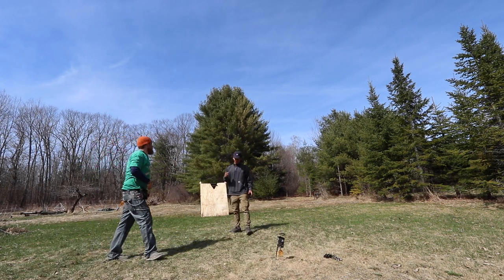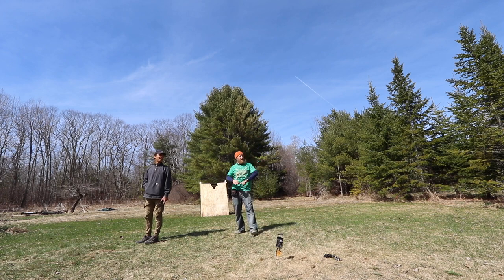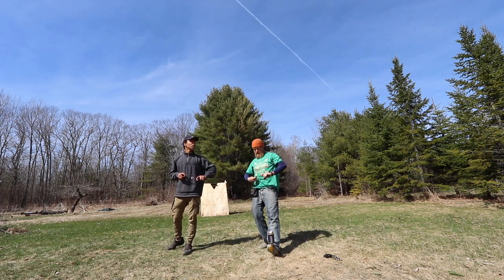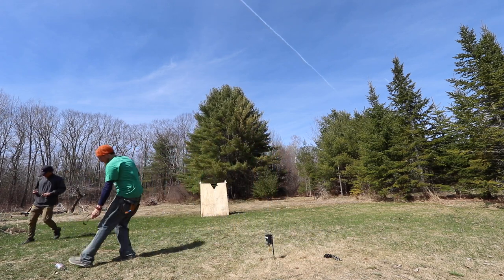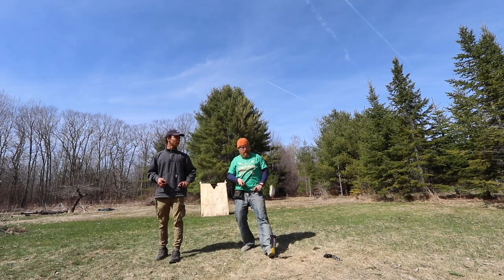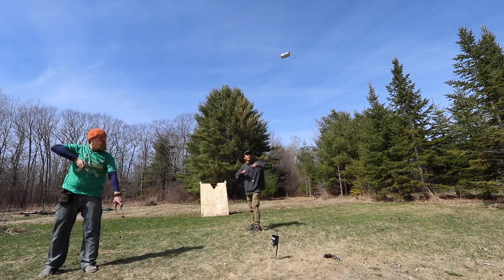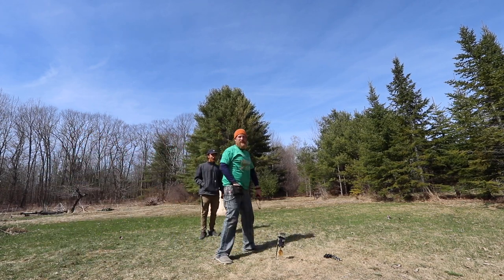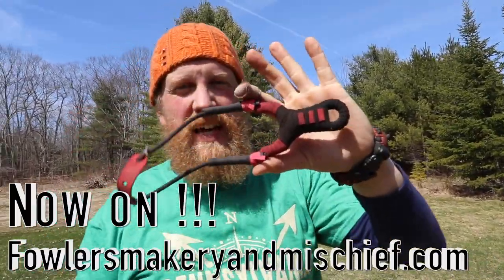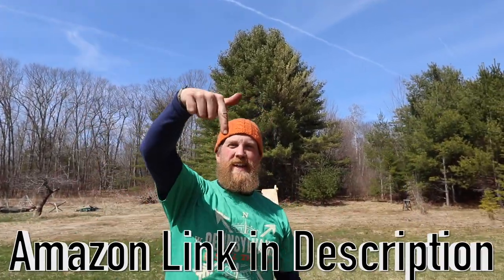Oh, nailed it! Good shot. Good. Oh, you got it again — nice. I think I got it on the bounce, but I still say yeah — that's the GZK speed shooter with one of my favorite warrior pouches, the Apache, and the Daisy Rocket Shot.